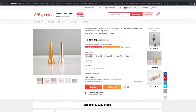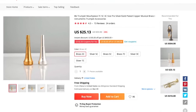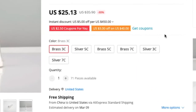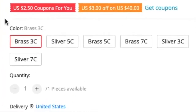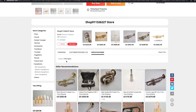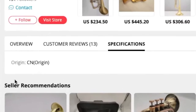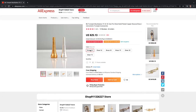This mouthpiece has six different colors: brass 3C, silver 5C, brass 5C, brass 3C, silver 3C, and silver 7C. The specs list the origin as CN. What I got was a brass 3C color.